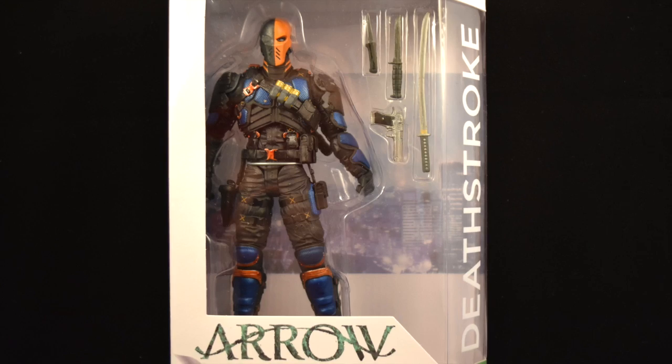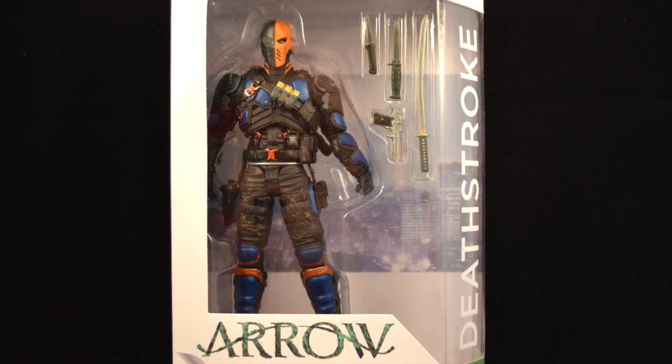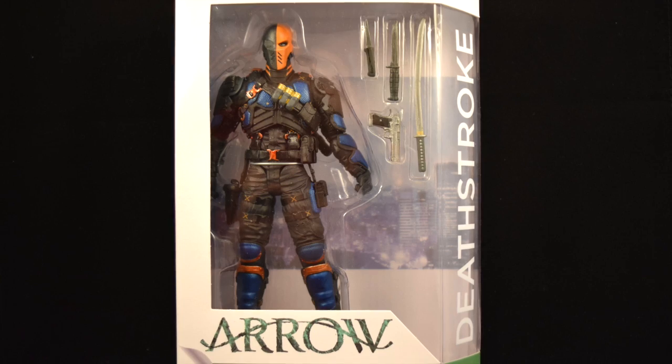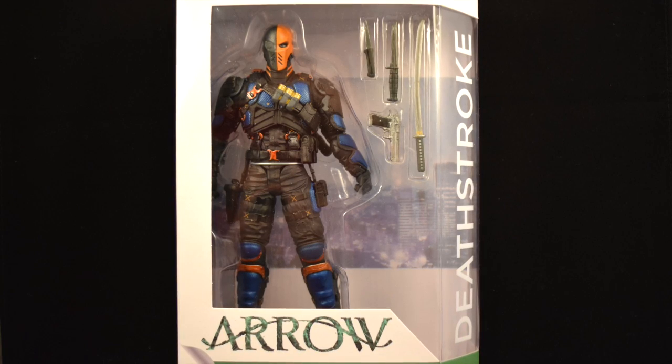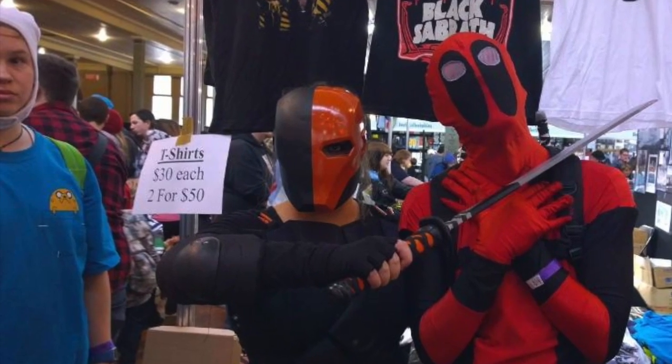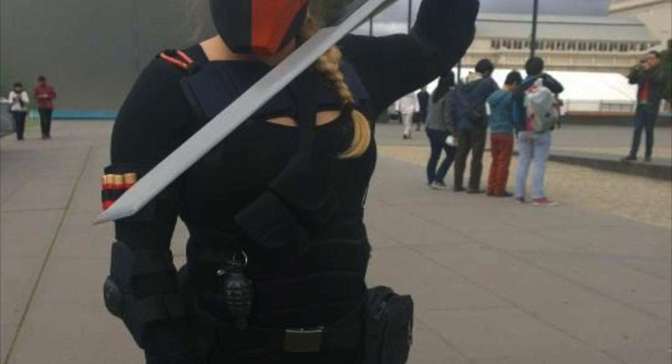Hey guys, Kathleen here, and today I will be reviewing DC Collectibles' Arrow Deathstroke. I didn't know about this guy until I saw it on Instagram. The guy that posted it, his name on Instagram is mercwithamouth07, but thanks to him, I saw this guy and just fell in love with it. I do love Deathstroke — I dressed up as Deathstroke at Oz Comic Con in 2014. This guy is just awesome.